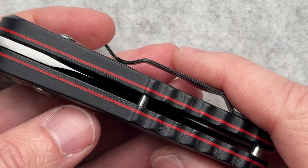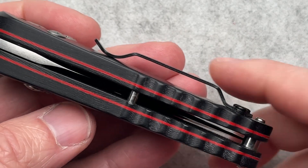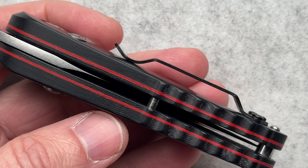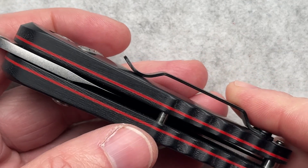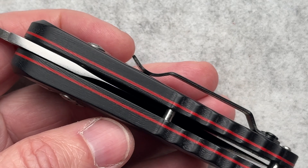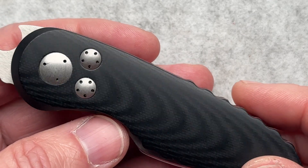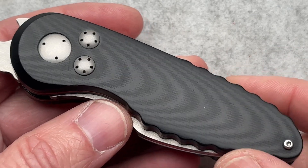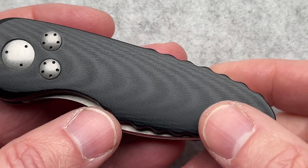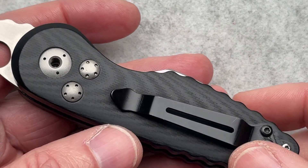A couple of other little details you wouldn't really notice: the scales are a three-layer sandwich. That inner layer is actually just black Kydex — I don't know that I've seen Kydex used in knife handle material before; it's generally G10. So it's Kydex, a red acrylic, and then black G10. I think it looks great — it's a sharp-looking knife. I love the red and black; that's kind of my color scheme in life.